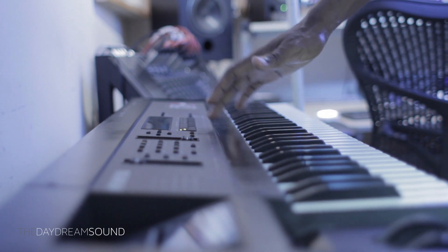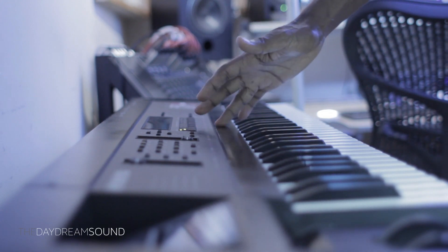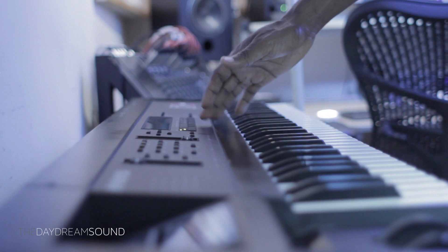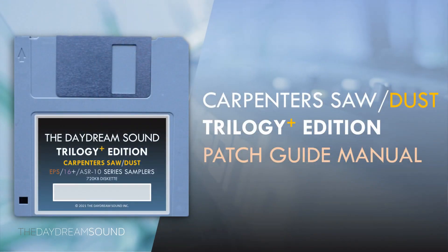That is B28 of the Carpenter's Sawdust. If you want to know what all these sounds sound like, we're currently on B28 with only four more to go, so you'll have almost the entire collection available here on YouTube very soon to help you decide if this is for you. If you want to read through the manual, it's free at the Daydream Sound website — you can see everything about the Carpenter's Sawdust, the applications of each sound, and compatibility.